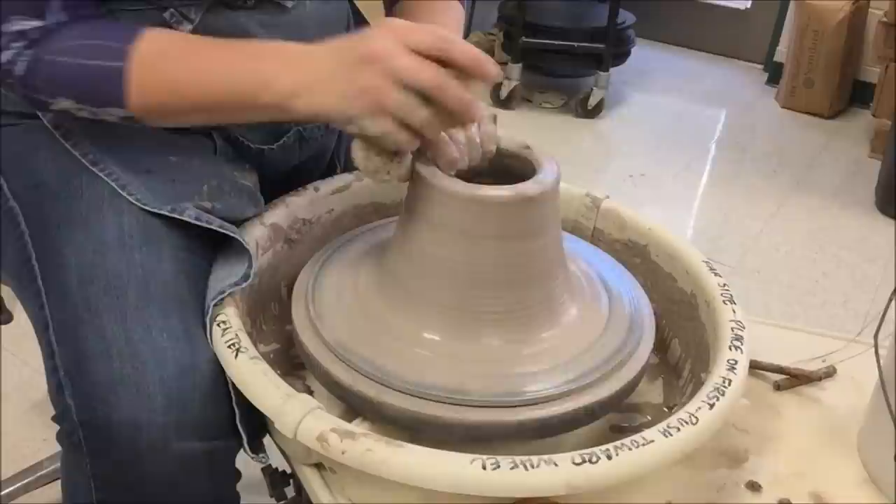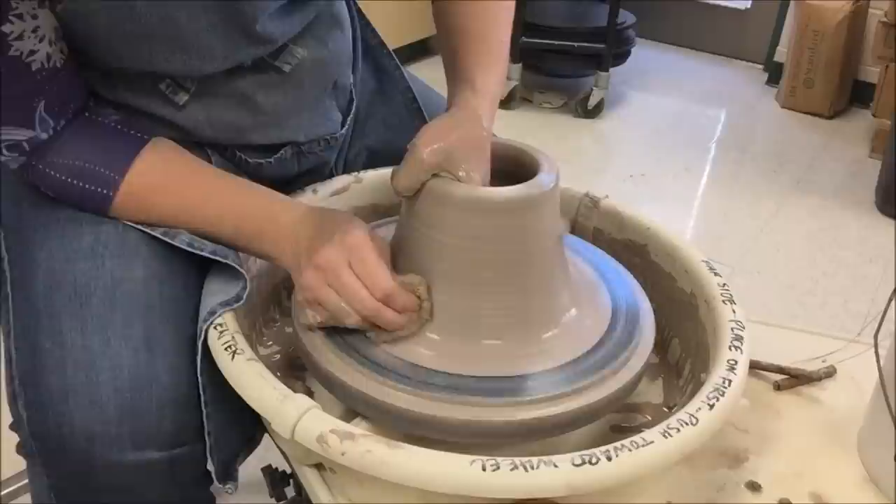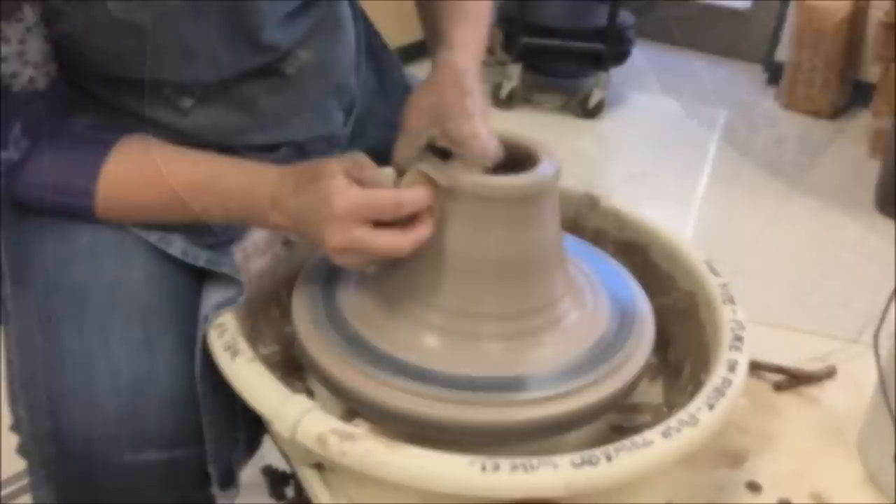If you ever have a hair, you want to try to get that out right away. I happen to have a hair that just landed on my hand — no doubt it was one of my own.